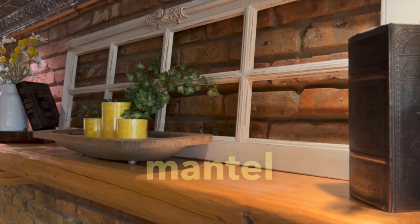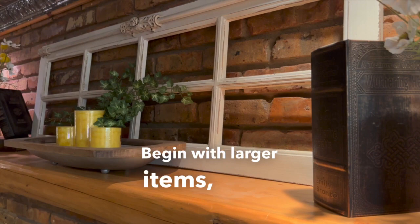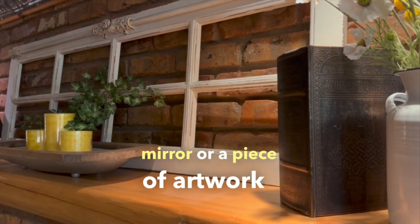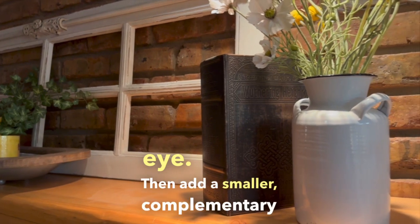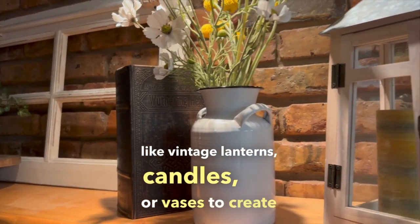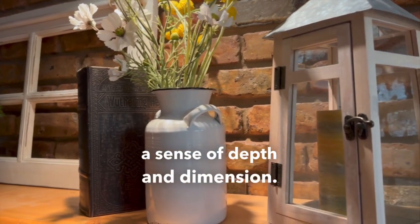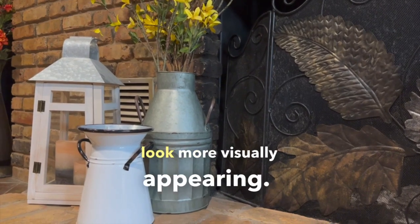Once you have your mantle in place, it's time to start layering your decor. Begin with larger items, like a statement mirror or a piece of artwork that will draw your eye. Then add smaller, complementary elements like vintage lanterns, candles, or vases to create a sense of depth and dimension. And don't forget, varying the height of your items will make the overall look more visually appealing.